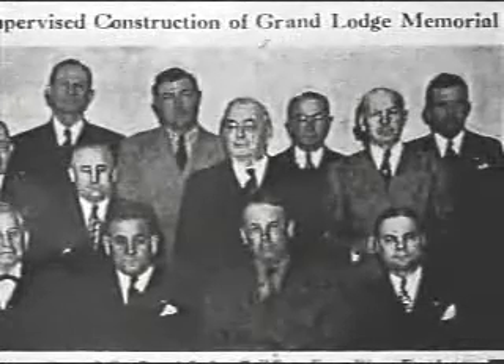The current Grand Lodge regalia was fashioned and adopted in 1931. It was Past Grand Master Jewel P. Lightfoot who led the committee coming up with the designs. Lightfoot was Grand Master of Texas Masons in 1915. At the time of his death in 1950, this former Texas Attorney General had held every high Masonic honor within the Blue Lodge, the Knights Templar, Royal Arch Masonry, and the Shrine.